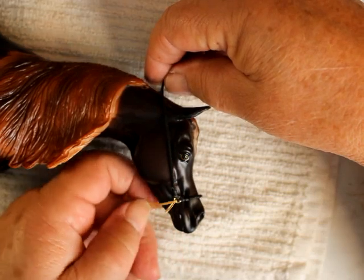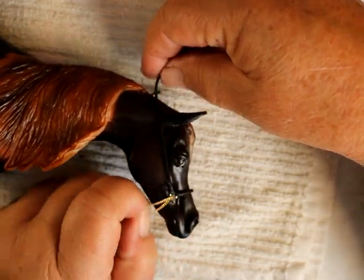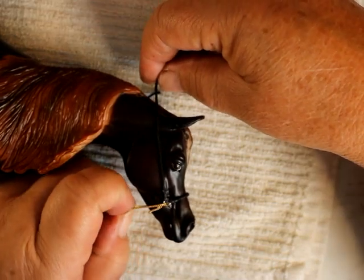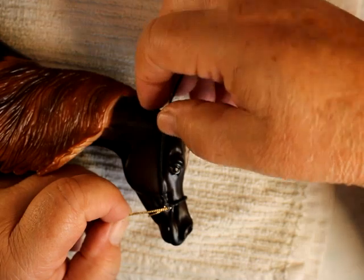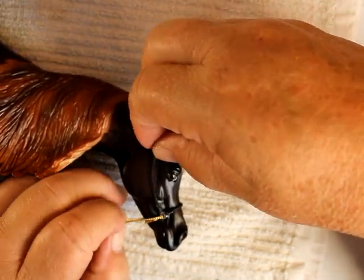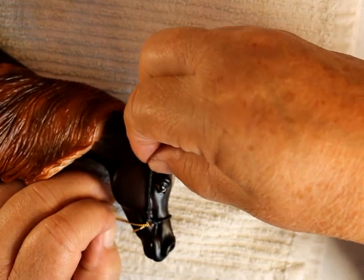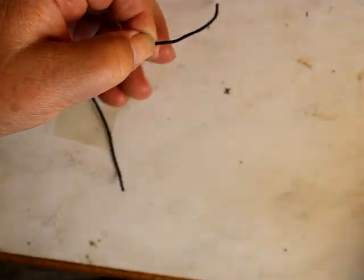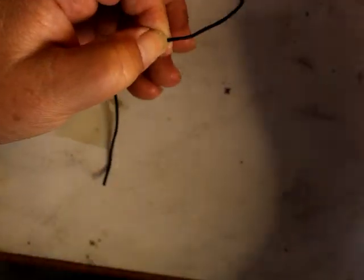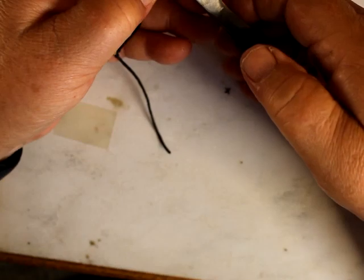I think we have just enough. I'm going to go up here — right like that. I'm probably going to start my buckle attachment here. Way too much, but I'm going to take a little bit off because I way overdid that.